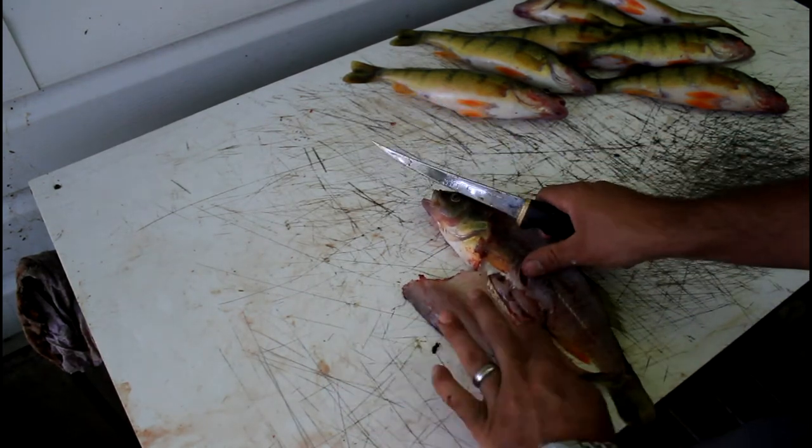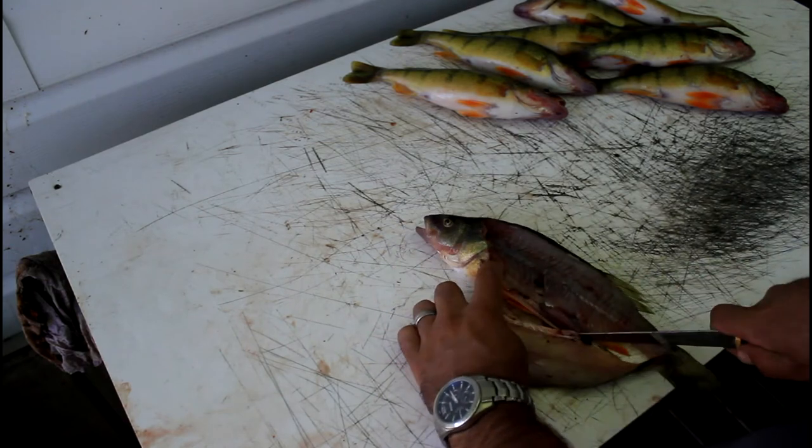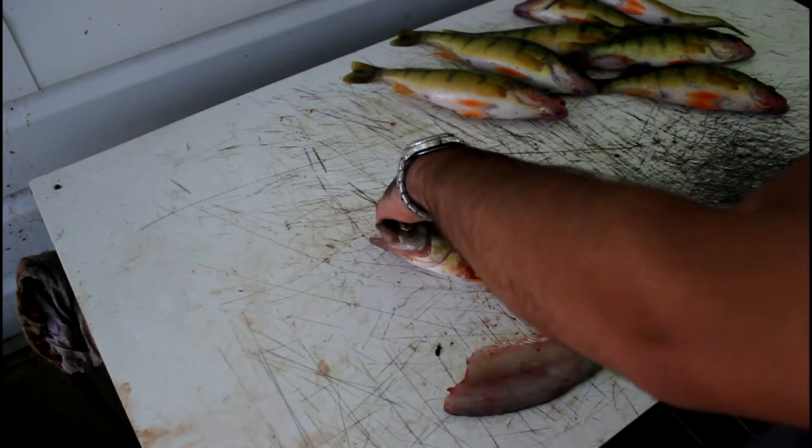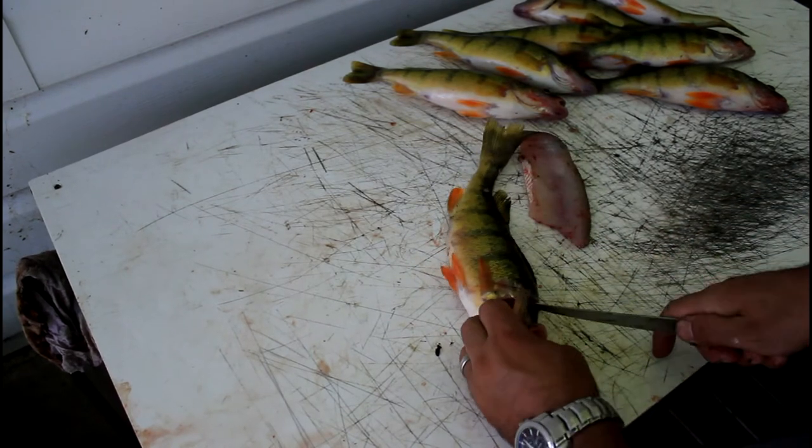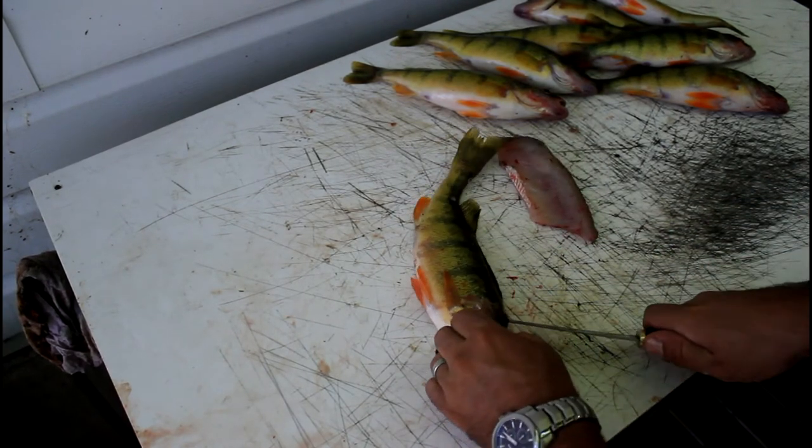Once you get down that far, you can just tear the meat away. Then you have your nice perch fillet. Then you just split it like that, then flip it over to the other side and do the same — cut down to the spine, cut down along the back.